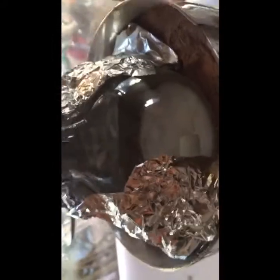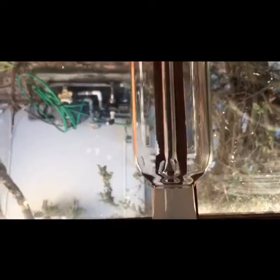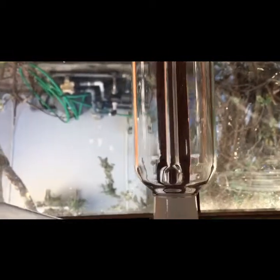That little piece there is just so I don't get any potassium nitrate stuck on the joint, because you want to seal your joints with a little bit of sulfuric acid to make sure no fumes escape.